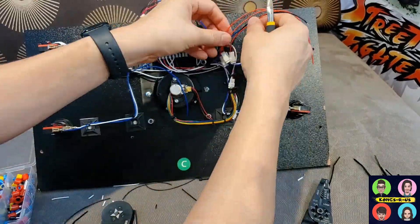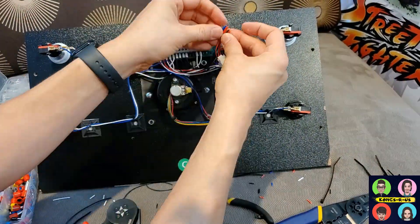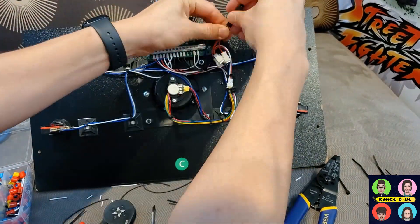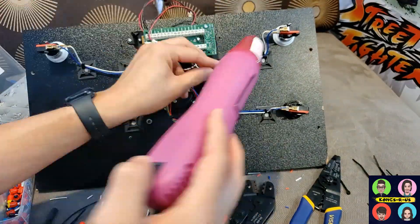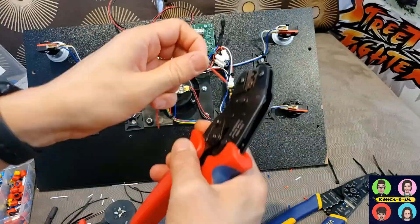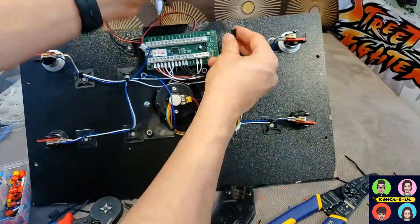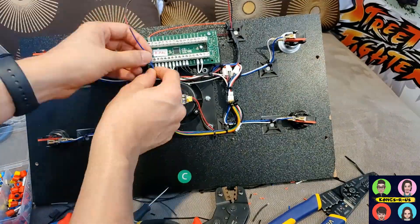I have all these extra ground wires that I need to splice together. I'm tying them together, cutting them off, pinching each one, then adding them all into a single crimping tube using a spade connector. The spade connector goes on, then I add a heat shrink tube, use a heat gun to tie it down, and then use an extender cable on the back side to attach a single wire into the ground wire — just another option to make things cleaner.